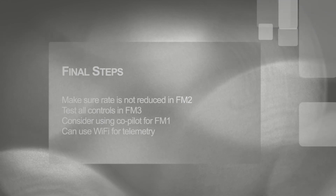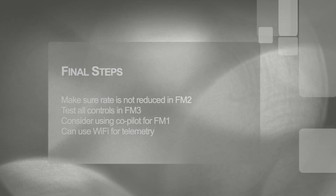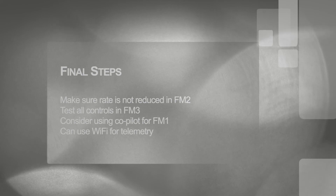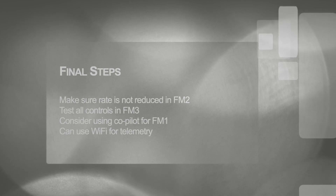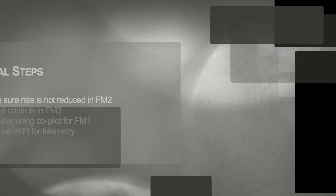Please make sure that you do not have a reduced rate in flight mode 2. If you put in a reduced rate on top of the reduced rate in the assisted mode, you'll find the Disco very hard to fly. Make sure you put it in flight mode 3 and test all your control surfaces to confirm they go in the right direction and that your throttle control is working properly. For your first flight, you might want a co-pilot holding the Parrot Disco radio so that you can switch back into flight mode 1 if necessary. When flying with your Spectrum radio, you can still use the video telemetry on your mobile device, but you will have to use the Wi-Fi connection since you won't have the USB connection from the Parrot Disco radio available, and your range might be limited for the video.